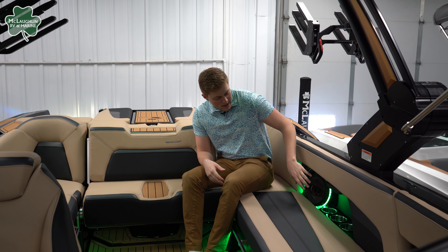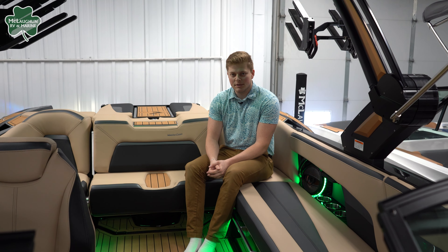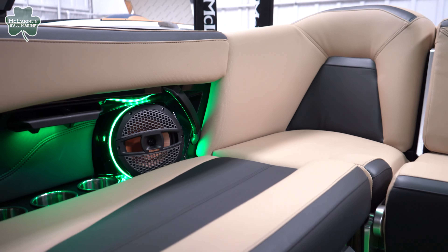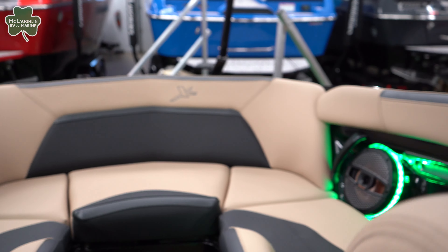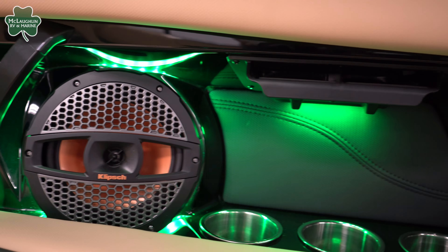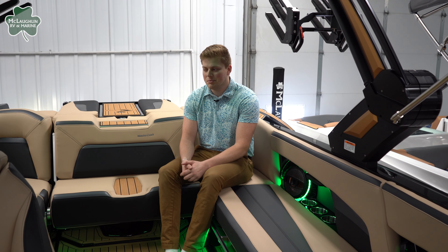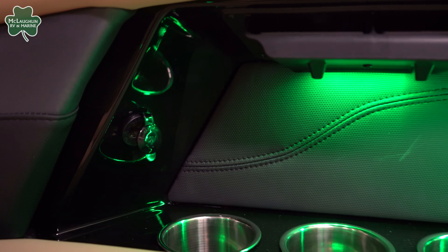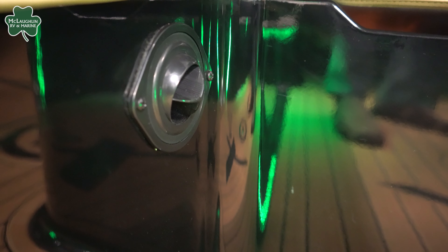On both sides we have Clips audio speakers — two on this side and another one across. There's interior lighting throughout the whole boat and you can change the color to whatever you're feeling that day. We have three cup holders as well as phone storage and USBs on this side, and the same goes for the other side — three more over there. We also have heaters recessed on the bottom that pull out for those chillier days on the water.